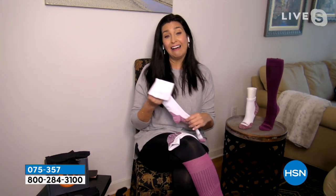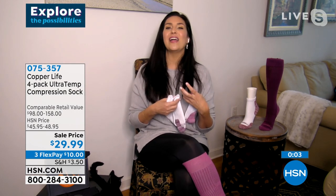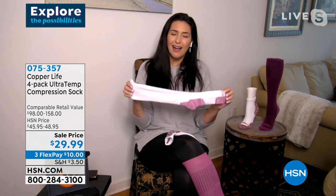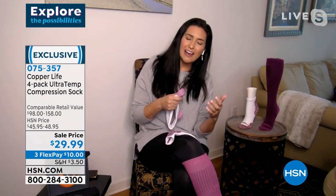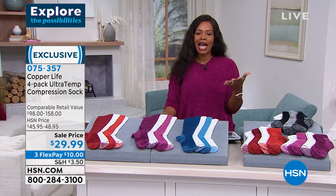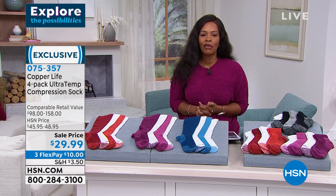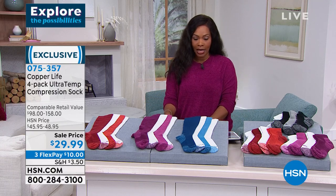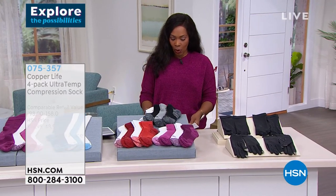These are not like any other socks in your closet. You put them on and start to feel the difference — more energy, you just totally notice it. As you try to get back into your fitness routine, you'll find yourself going further — from half a mile to three-quarters of a mile and more. Item number 075357. Both over-the-calf and ankle options are starting to get limited, so take advantage of that sale price.